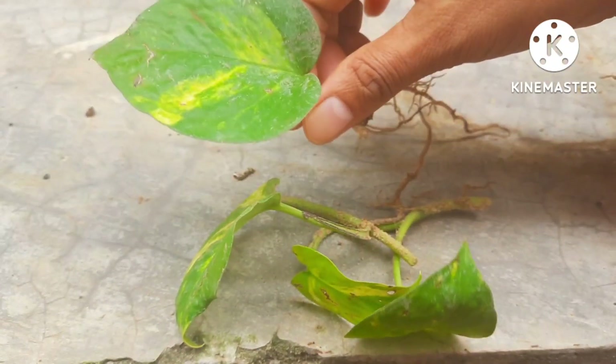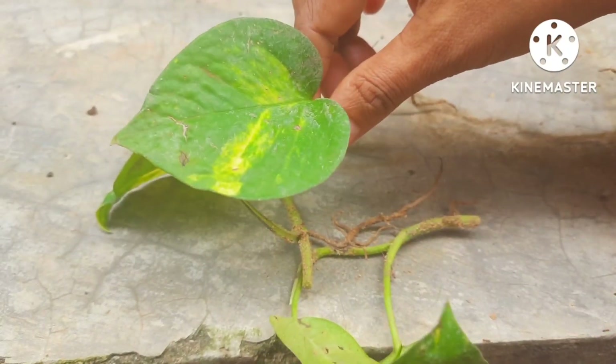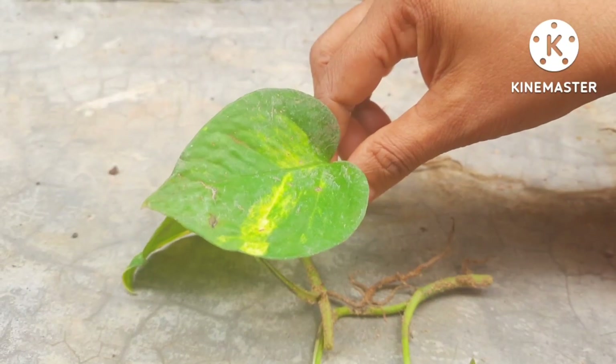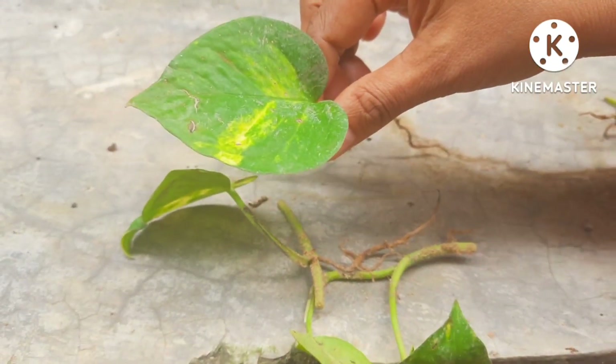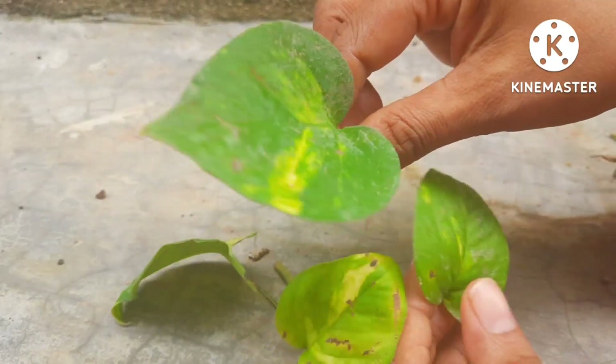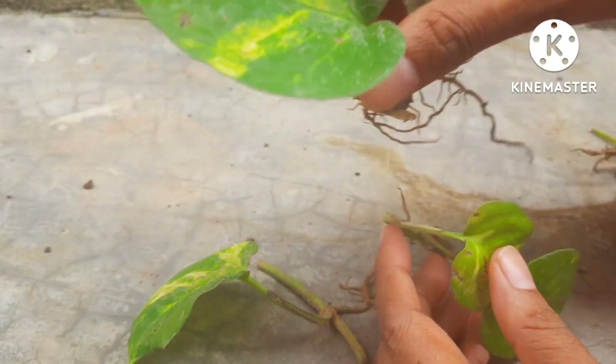How to grow money plants by leaves. Can you grow money plants by leaves? Yes, you can. The answer is yes, but there is a small thing that you will have to know before you cut the plant.